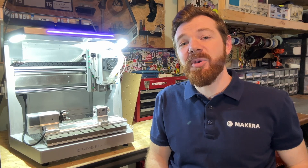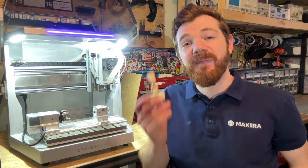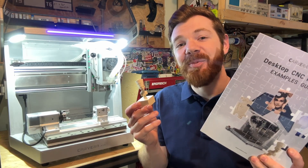Hi everyone, Jason from Makeara here with another Carvera Air tutorial. In this one we're looking at how to create the fourth axis relief example from the examples guidebook.